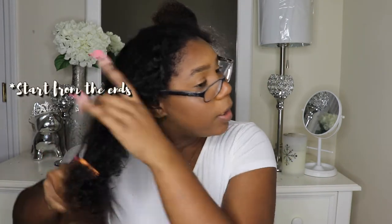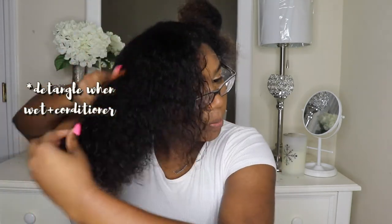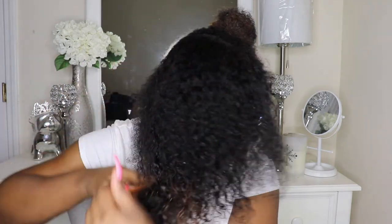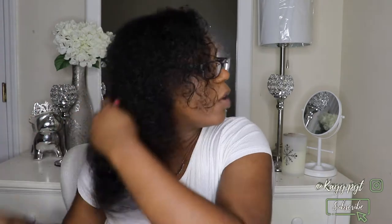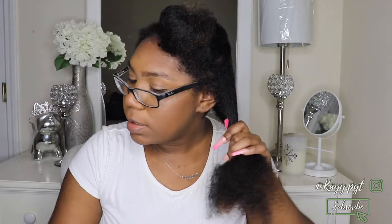Don't mind me looking a mess because I just washed my hair and my makeup came off. We're going to go ahead and start with the blow drying process just to make this a little bit easier to deal with. You don't have to do this step if you're not comfortable with it — a lot of people do not like blow drying their hair and that's perfectly fine.